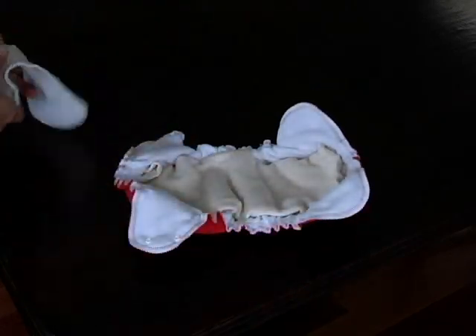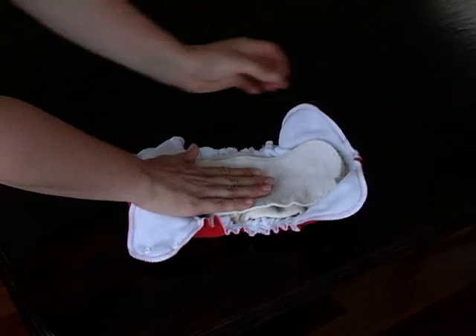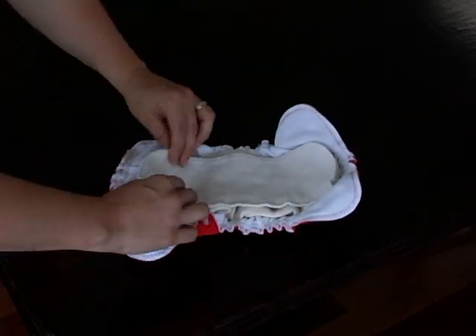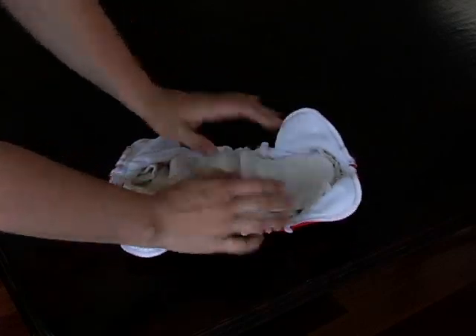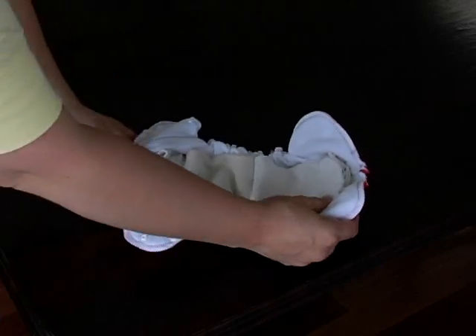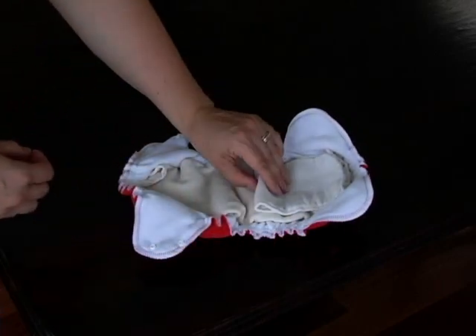Pour augmenter l'absorption, ajoutez une double couche en chanvre où le bébé en a le plus besoin. Vous pouvez soit le placer directement à plat, soit le plier en avant pour les petits garçons, soit le plier au milieu pour les petites filles.